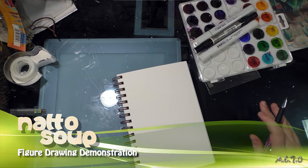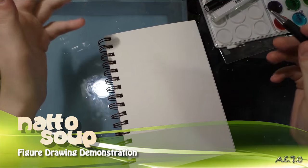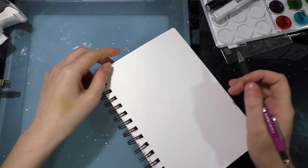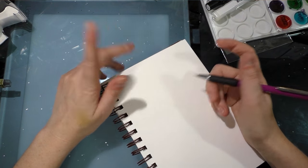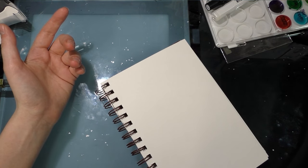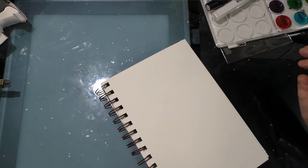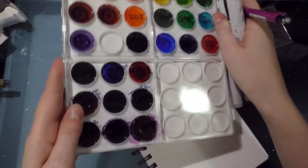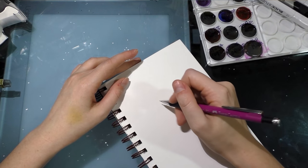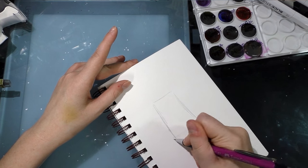Hey guys, as part of a different project I need to draw a figure today, and I thought I would show you how I go about constructing one. Normally I would use a non-photo blue pencil, but since I'm going to ink and erase the pencils, I'm drawing a pose for the alcohol marker palette tutorial demonstration. This is going to be a pretty basic pose because it's late and I'm narrating while I draw.